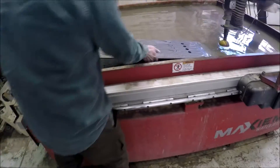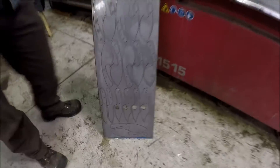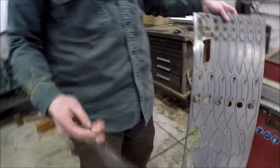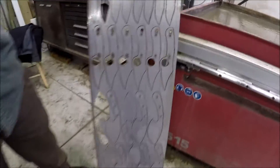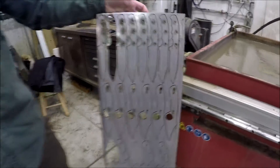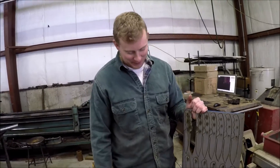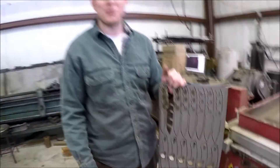Oh man, there you go — that is awesome, James. Look at that, guys, incredible! I love it. Thank you so much. Thanks for letting me come here to your awesome place. I'm like a kid in a candy store. You've got great stuff here. This is going to work out terrific — can you make me a custom one? You bet, no doubt about it!